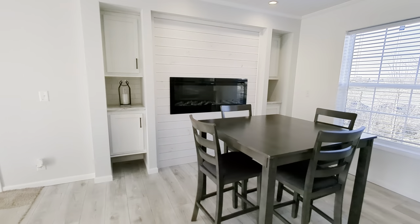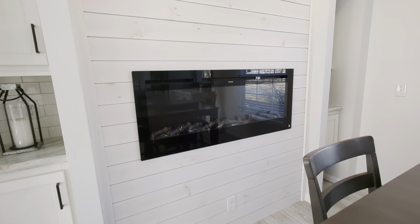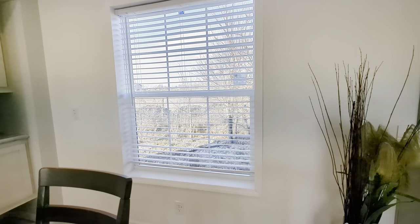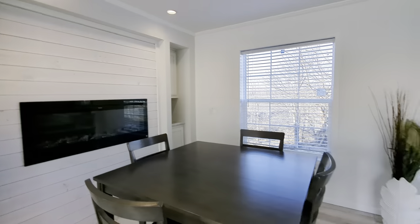Over here in the dining area, we added an electric fireplace that does blow off plenty of heat. This is a 46 by 61 window, but could easily be a patio door. And a couple of can lights above that fireplace section.